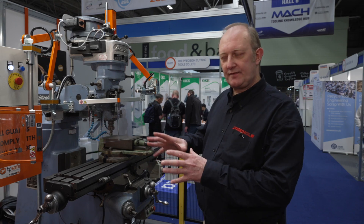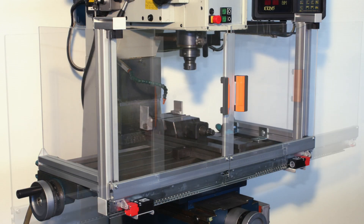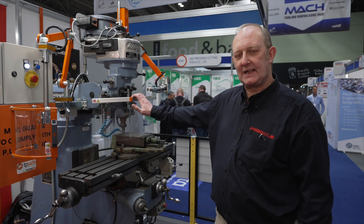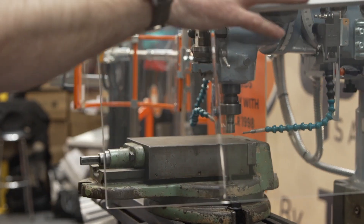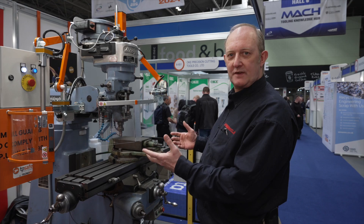There are two ways of guarding against hazards: the table guard and the machine guard. These are more user-friendly. We can supply table guards but the majority of our customers prefer these. I'll go through the guards that are on the machine and the safety concepts that we've added.